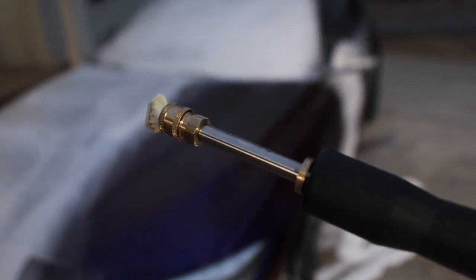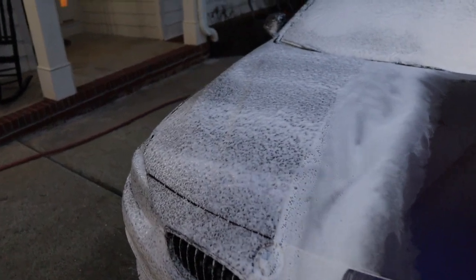There's the adapter — I'll leave a link in the description below for that. Let's see how it rinses up close.